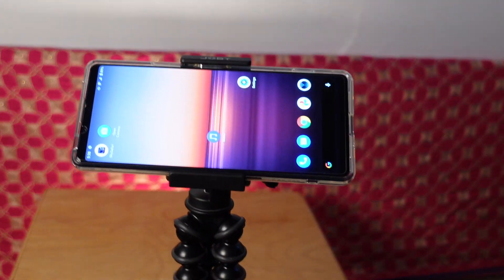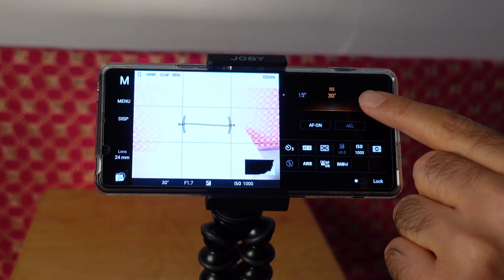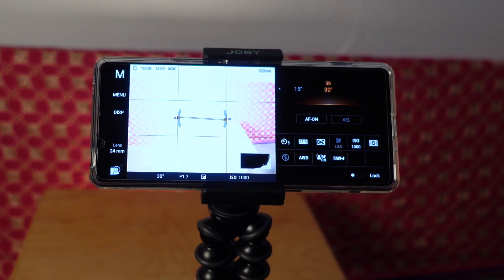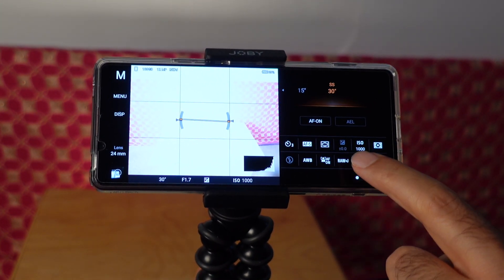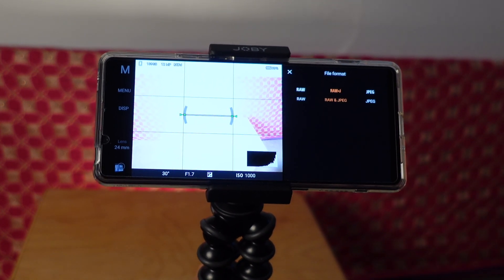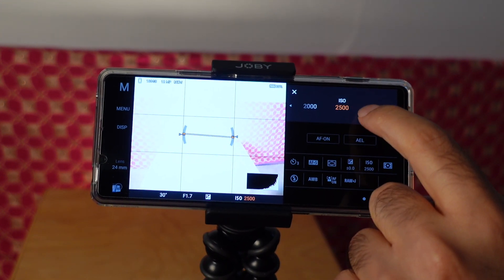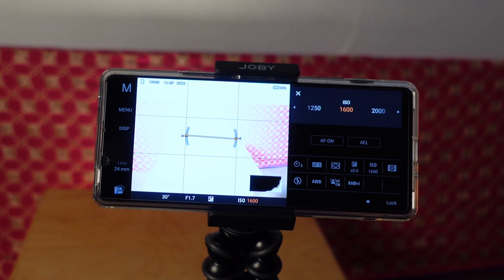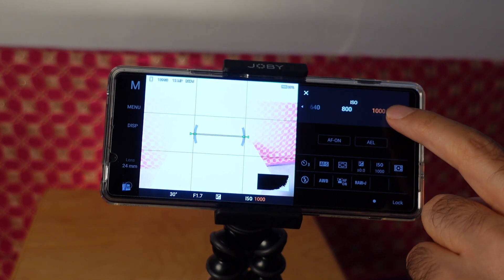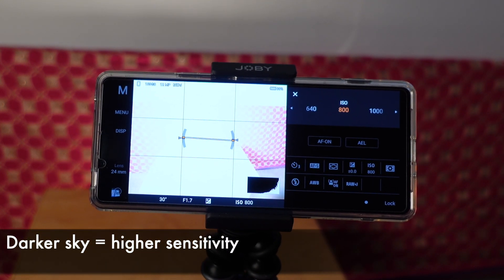Now comes the easy part — actually taking the photo. We have our phone ready on the GorillaPod and we're going to jump into Photo Pro. In Photo Pro, make sure you're in manual mode. Set the shutter speed to the maximum of 30 seconds to get the most light. Set a 3 or 10 second timer to minimize camera shake when you hit the shutter. You can set autofocus and leave other settings on default. Make sure you're shooting in RAW — I like to shoot RAW plus JPEG. For ISO: if you're in a dark location like a national park, set it to 3200; in a rural location, go down to about 1600; and in a suburban location like I was, go to about 800. These are general rules of thumb — tweak the ISO and see what shots you get.